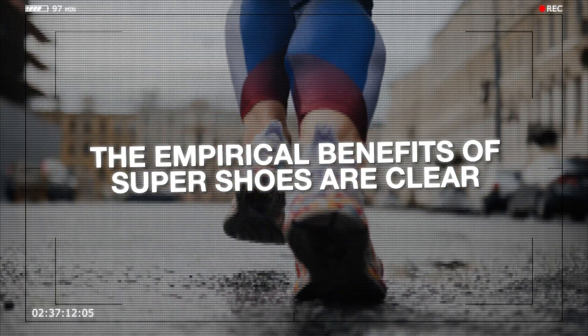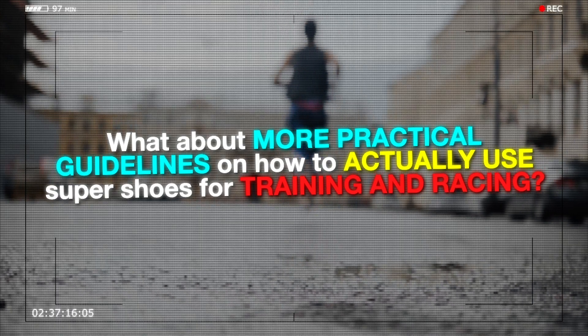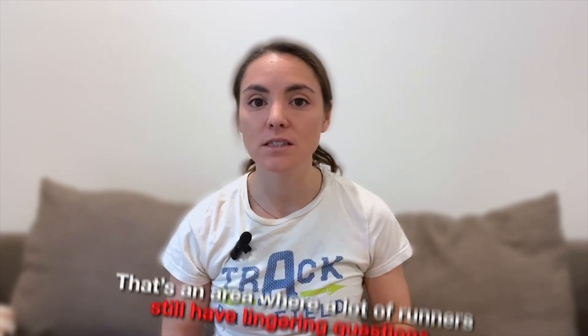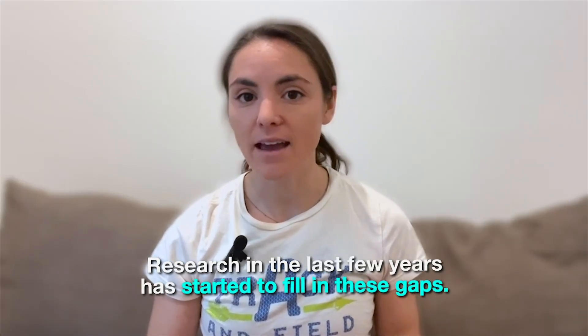The empirical benefits of Super Shoes are clear, but what about more practical guidelines on how to actually use Super Shoes for training and racing? That's an area where a lot of runners still have lingering questions. Fortunately, research in the last few years has started to fill in these gaps, and that's what we're going to cover today.